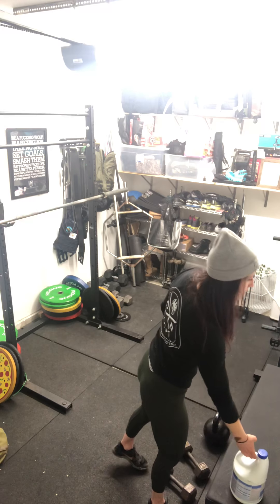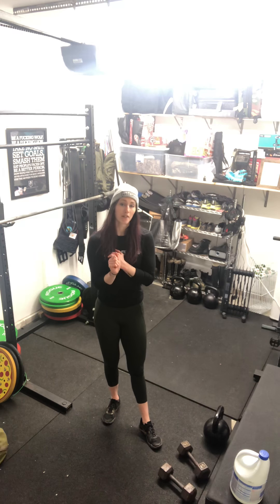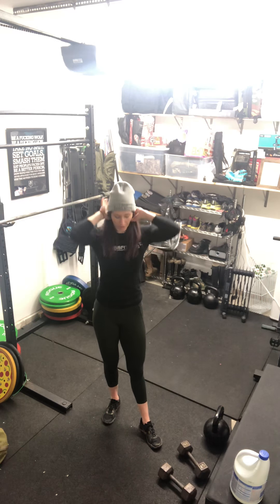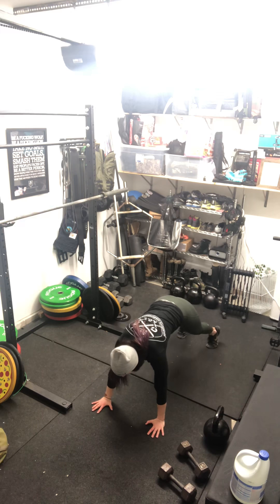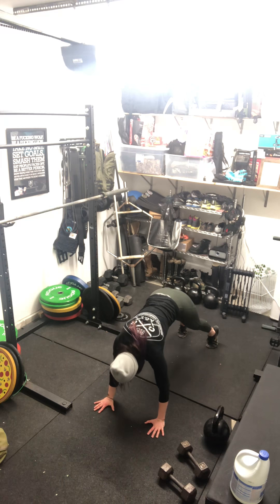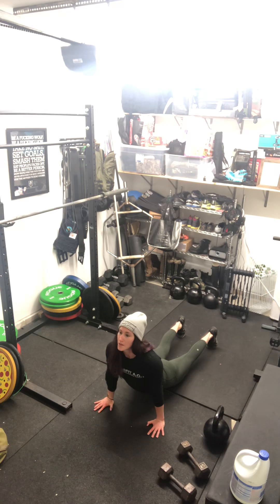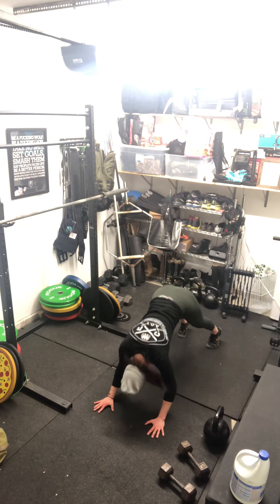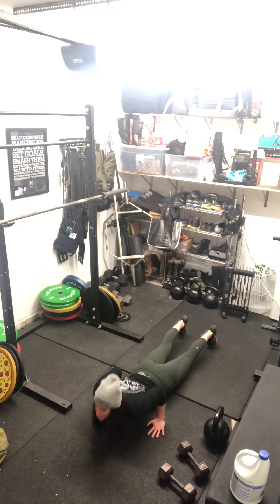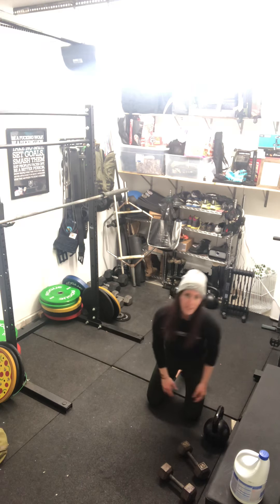If you don't have a jug, you can do a dive bomber. You get a little bit of angle on the shoulders, which is what we're looking for. Start almost in a downward dog position, elbows stay tight to your body, dive your head to the floor, then swoop up. Then push back, tuck your elbows in, dive your head to the floor, and swoop up.